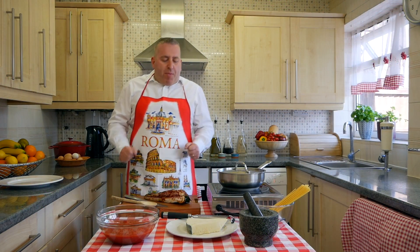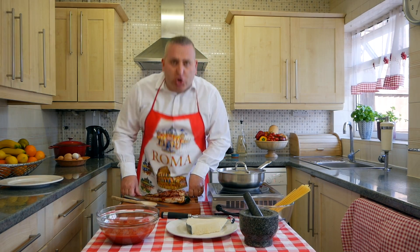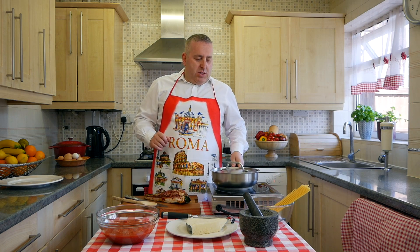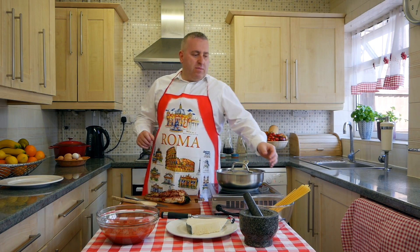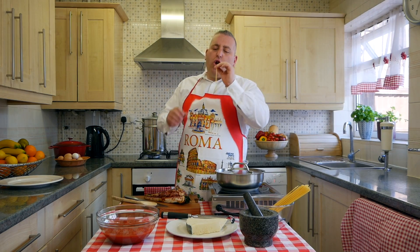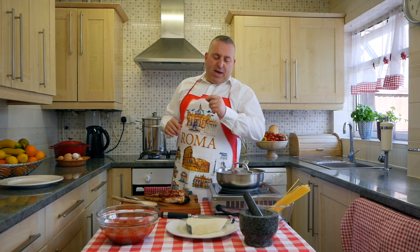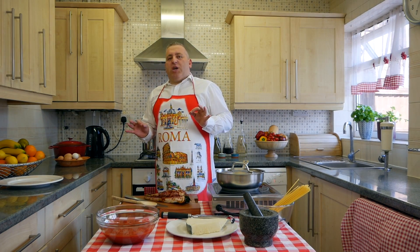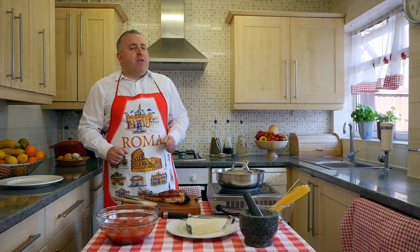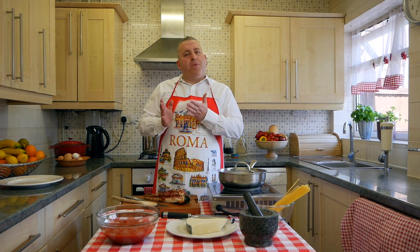Ciao ragazzi, buon pomeriggio — good afternoon and welcome to Cosimo Kitchen Show. Today: Amatriciana. Bucatini pasta has a little hole in the middle, it's like a straw, and they are lighter than spaghetti. Amatrice is a little town not far from Rome, and it's very famous all over the world for this particular dish.